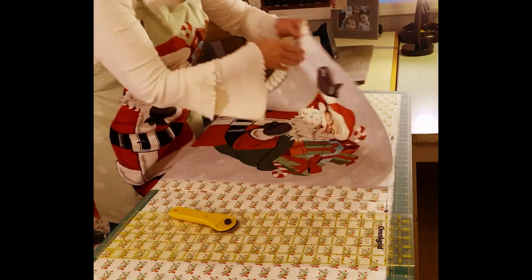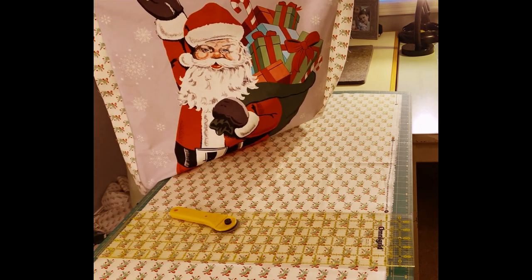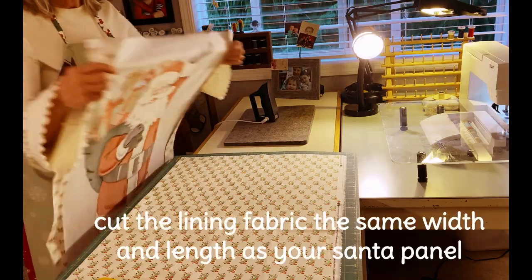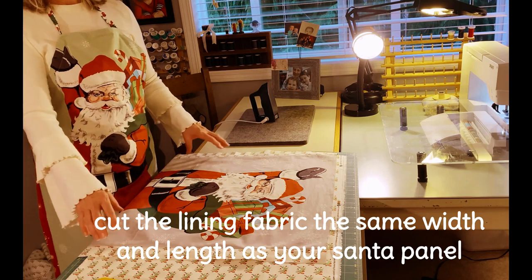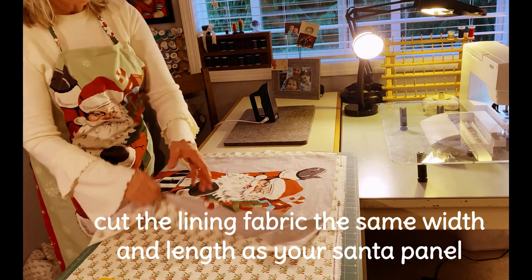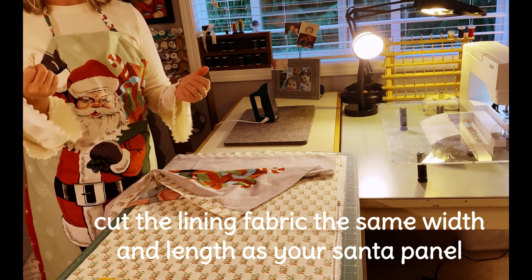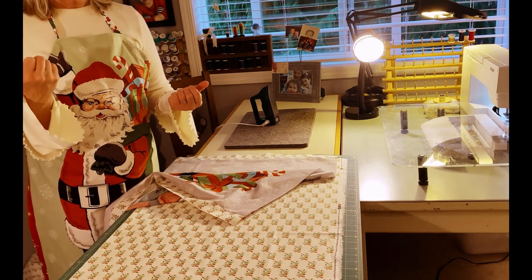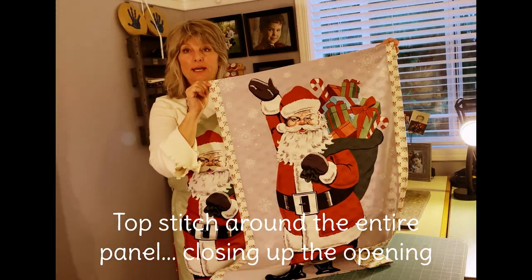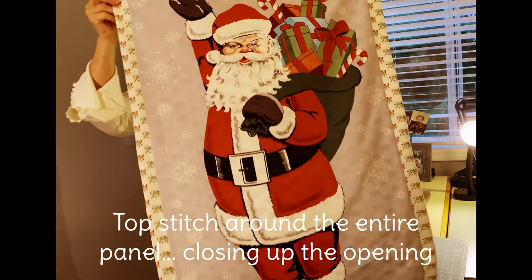We've already cut the two-inch strips and sewn them onto the sides of Santa. I pressed towards the gray — you can press either way. The lining fabric will be the exact same size as your Santa panel. Lay them right sides together and stitch completely around, leaving about a six-inch opening so you can pull it right-side out. Then press it so the panel top and lining are neatly together with the corners pushed out.